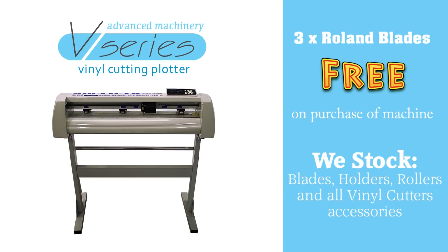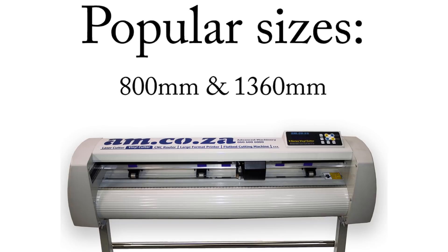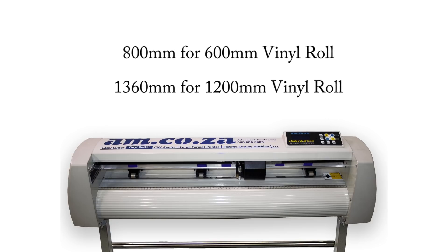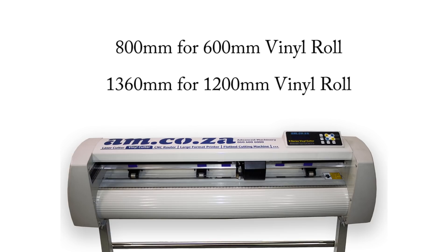We have four different vinyl cutter sizes: 800mm, 1120mm, 1360mm and 1700mm. The 800mm and the 1360mm versions are the most popular, and we stock them all the time. These are designed for 600mm vinyl rolls and 1200mm vinyl rolls respectively.